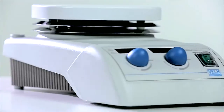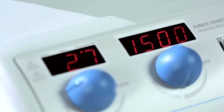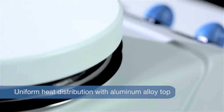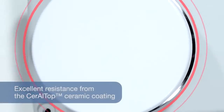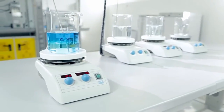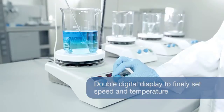The new Aerex Digital Hot Plate Stirrer from VELP Scientifica is built for the very highest level of performance. It is incredibly powerful and remarkably resistant, with an aluminium alloy top protected by a ceramic coating. The Seril Top Technology Aerex Digital offers a completely different experience, with a double digital display to precisely set stirring speed and temperature.